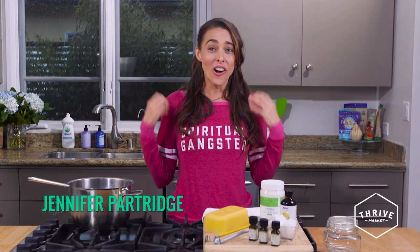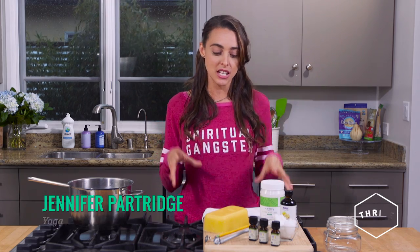Hey guys, it's Jen. It's really cold and rainy outside, so today we're going to stay in and we're going to create some DIY Aroma Mood Enhancing Candles.